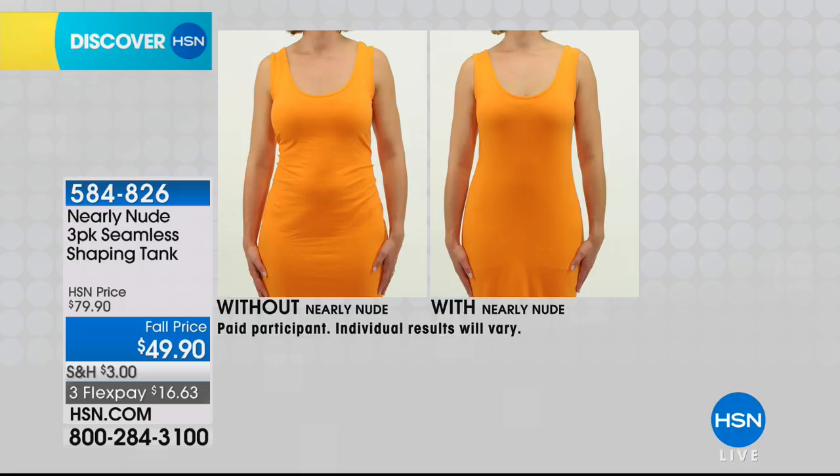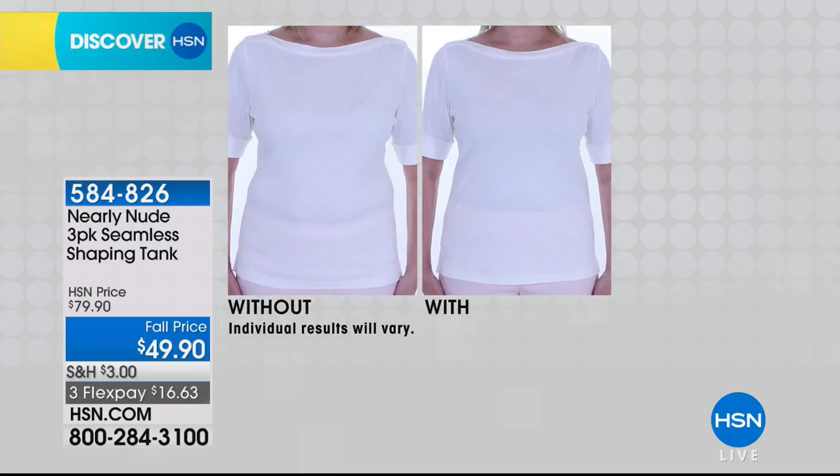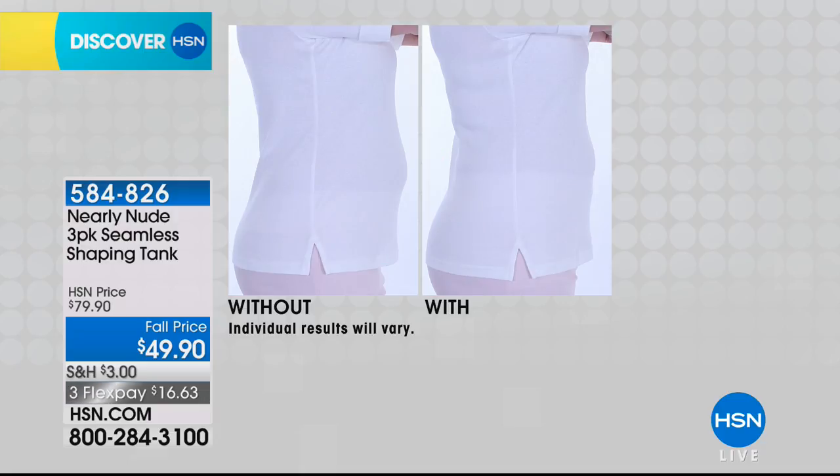Do you recommend sizing up or down? In the reviews, we've heard that the straps were running a little bit long if you're short-waisted. So if you're a little bit longer in the torso, it seems to fit perfectly. Look at that — it's unbelievable. Look what it does for her tummy.